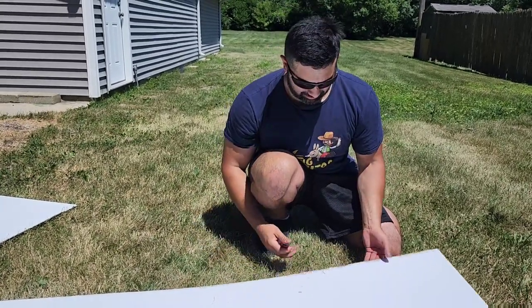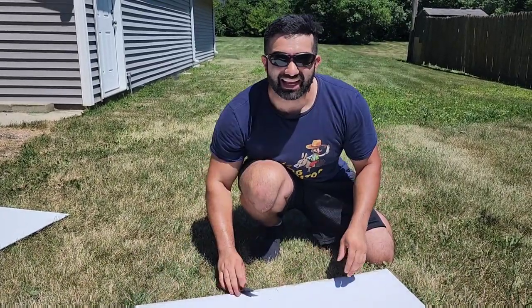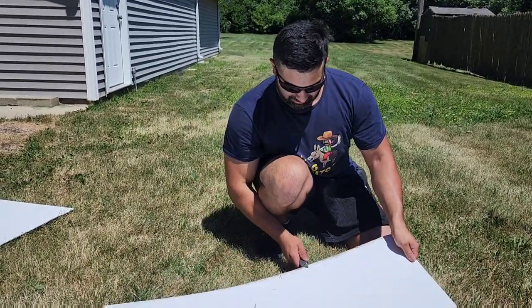You can reach me at rollingburritosfoodtruck at gmail.com. Now let me just make sure I watch all my fingers so I end up with ten of them as I remove all this debris of this white aluminum so I can install this piece.